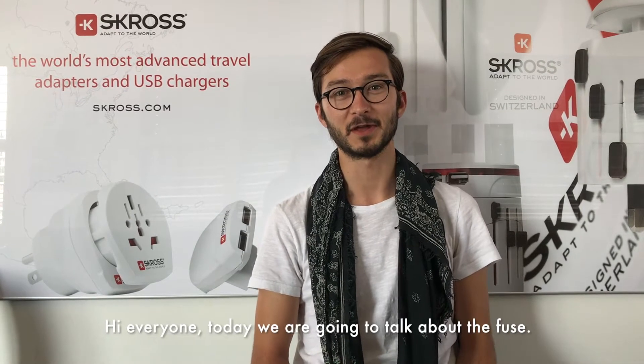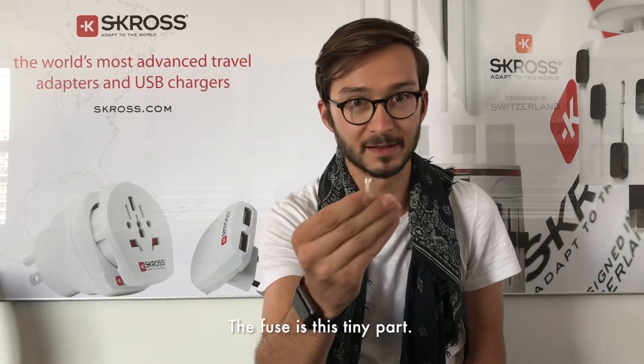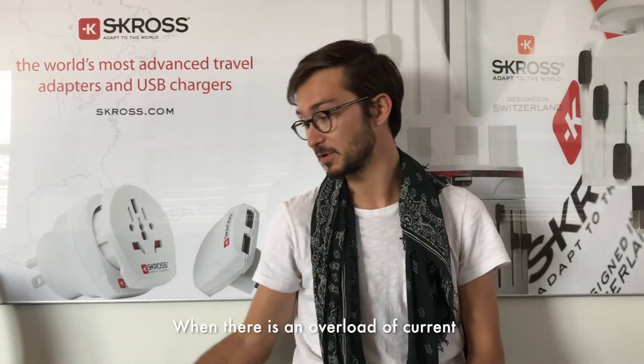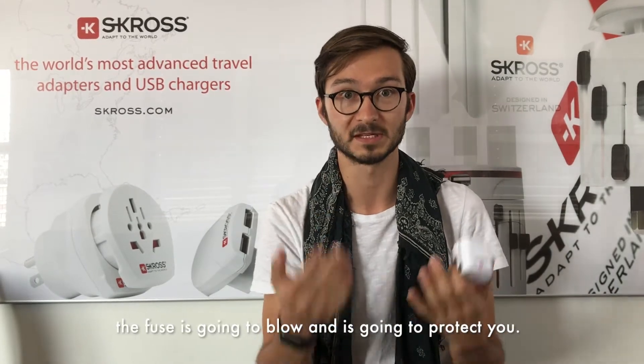Hi everyone, here today we're going to talk about fuses. A fuse is this little tiny part here, just to protect you and your devices. When there is an overload of current, a short circuit, or if your device has a failure, the fuse is going to blow and protect you.